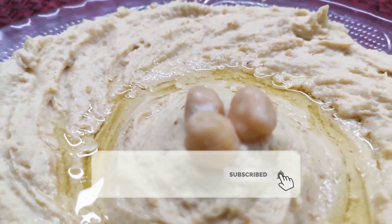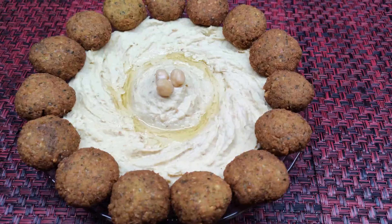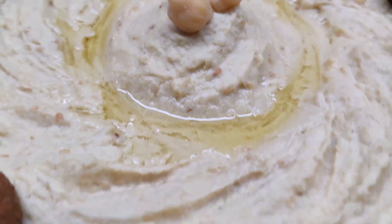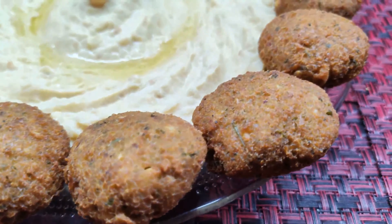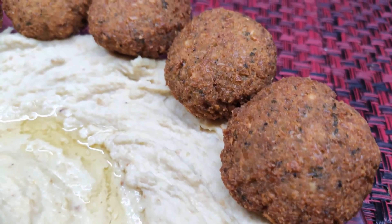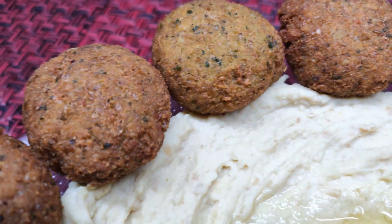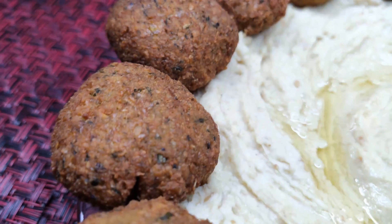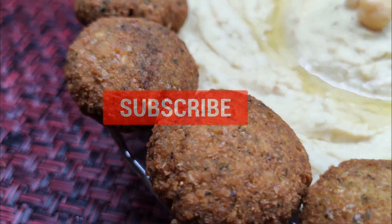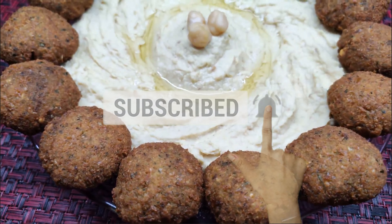Let's try a side dish for this hummus recipe. This hummus recipe is a very famous Arabic dish and is very easy to try. If you have any feedback, please comment, share, and like this recipe. Subscribe and click the bell icon.